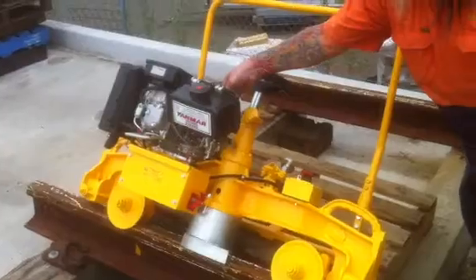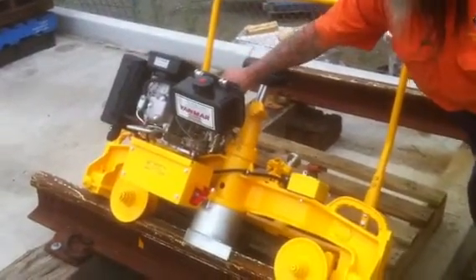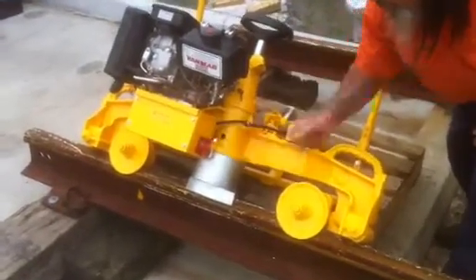The third way to turn the Electric Start Grinder off is to pack off the throttle. Ensure you turn off the key and the isolator is finished.